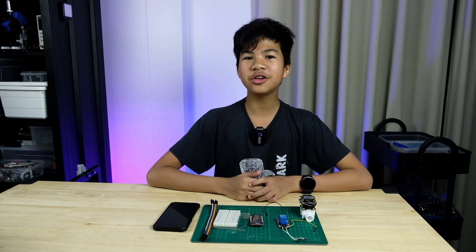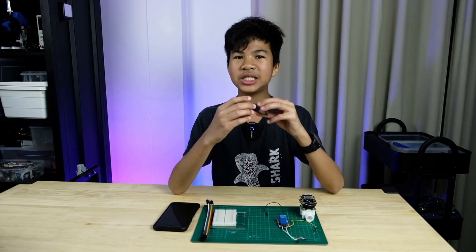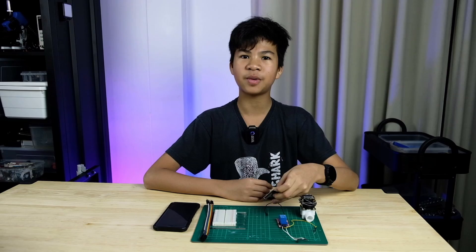Today I'll show you a cheaper alternative: using a NodeMCU and the Blynk app on your smartphone.